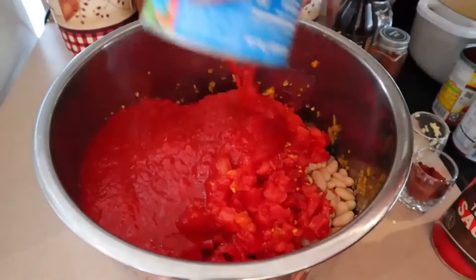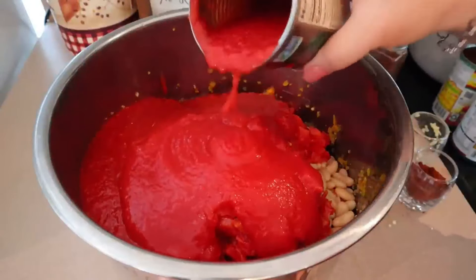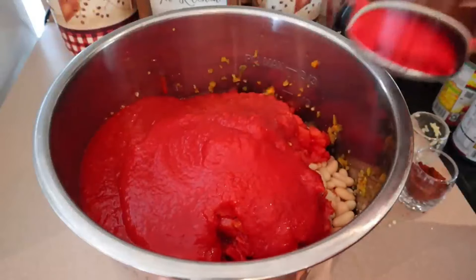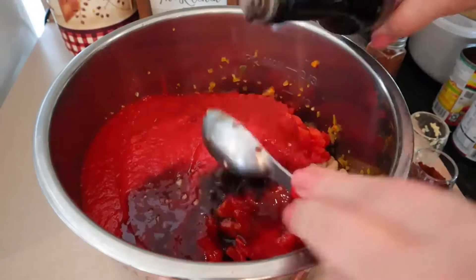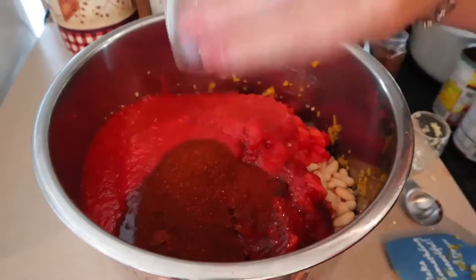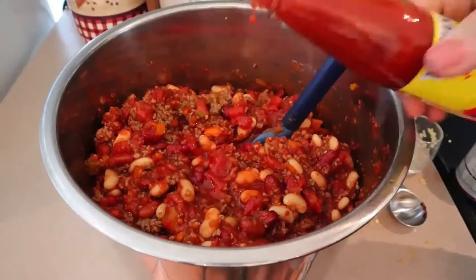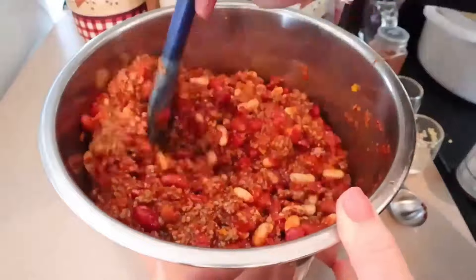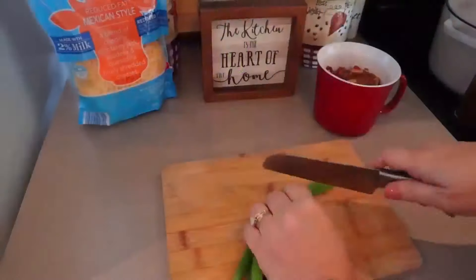I also add 28 ounces of crushed tomatoes and some tomato sauce — the amount depends, anywhere from a cup to a whole can. Now I'm adding three tablespoons of Worcestershire sauce, four tablespoons of chili powder, and some hot sauce. If you don't like it that hot you don't have to add the hot sauce. Now I'm going to slow cook this on low for four hours.